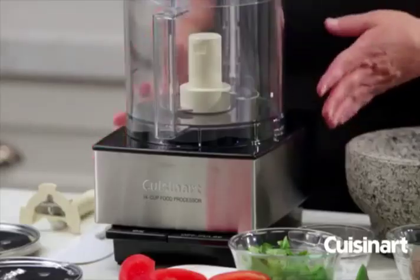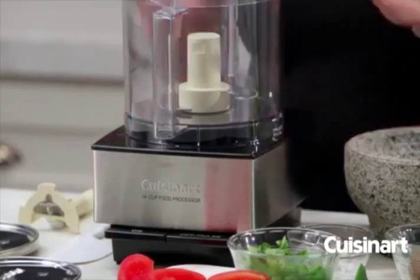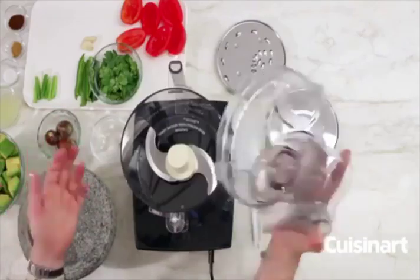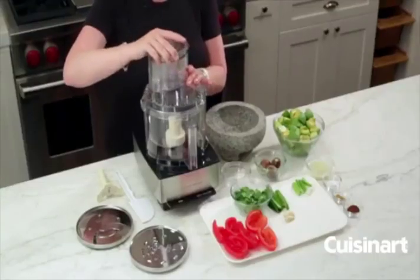It has a nice smooth finish — it's stainless steel on the outside. It has a lid that you remove by twisting and just pulling it off. It's really simple and easy to operate.